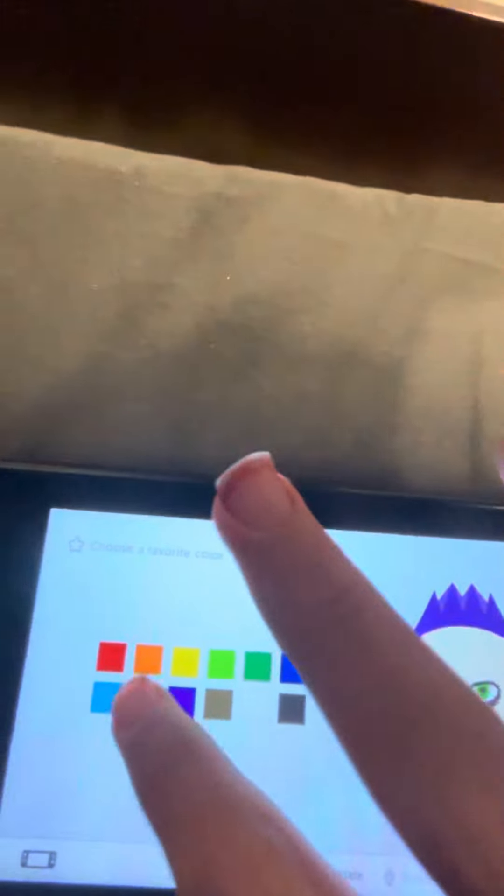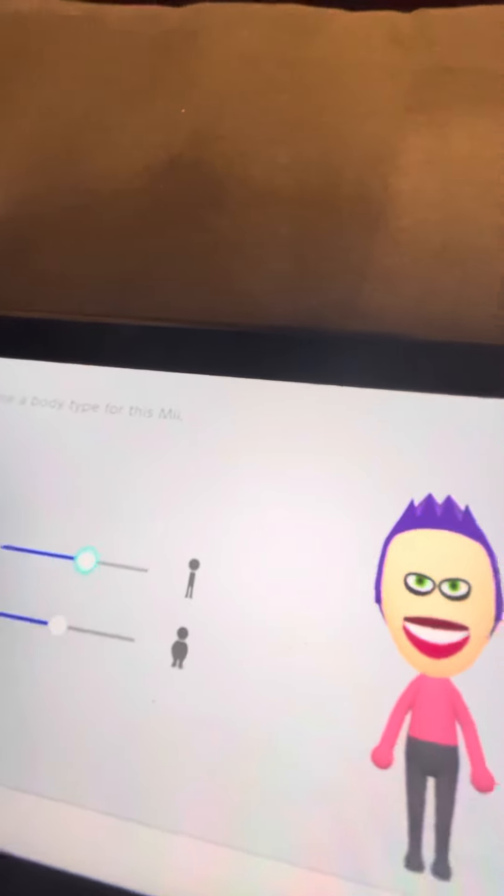That's the only good spot we can hide the nose — it's barely visible, you can barely even see it. For favorite color, don't choose purple because the purple's too dark. Choose pink. Body size — make him a little bit taller, he's really tall, and a little bit skinnier.